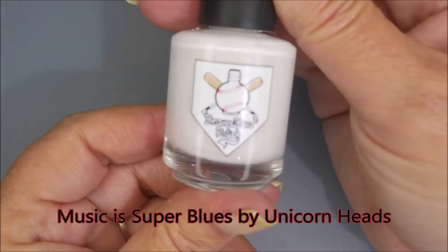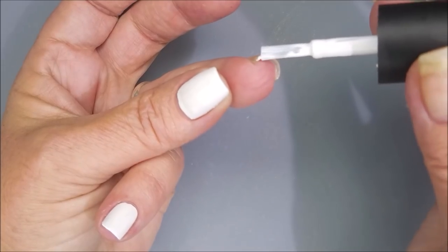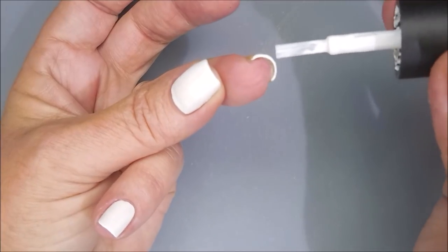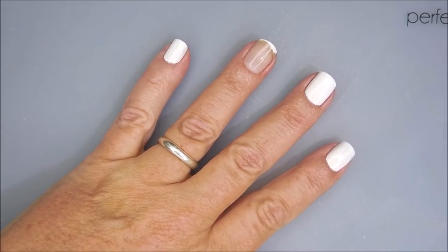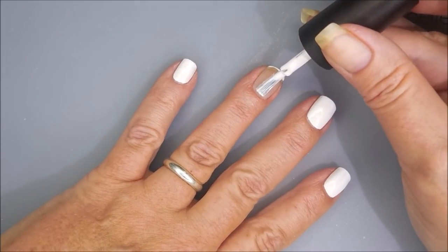I've started off with Neltex Formula 2. I'll be using Brave Steva Polish, Shut Out, a beautiful white cream, and I'm going to start off by capping my free edge. I've already got my base coat down and dry, so we're ready to go. I'm going to go in with this first coat.